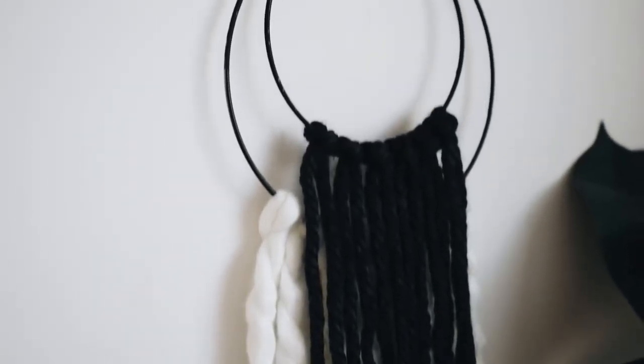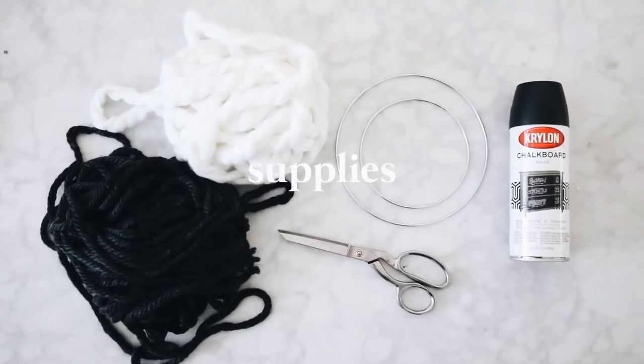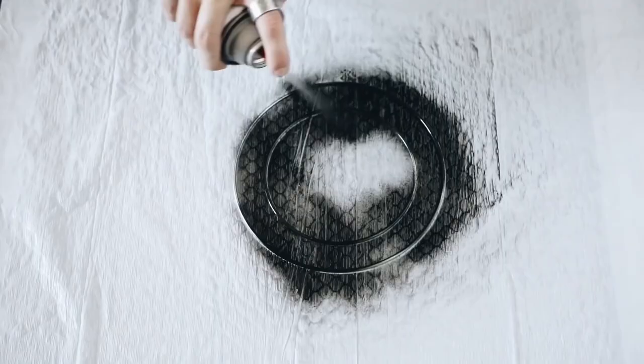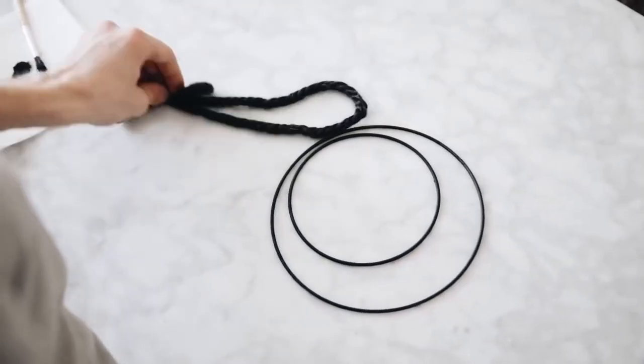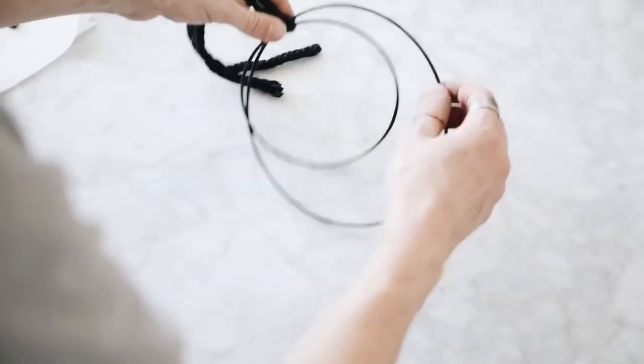Here is a wall art project that is totally customizable and extremely simple, so if you need something quick and easy, this one is for you. I started off with a couple of metal rings — you just want two varying sizes for this project — and I gave them a nice coat of black spray paint. This is totally customizable, so you can spray it whatever color or metal finish you want.